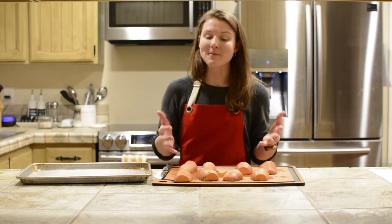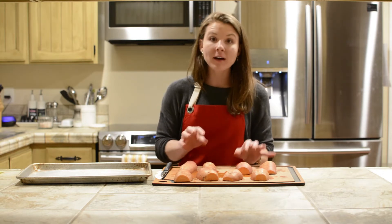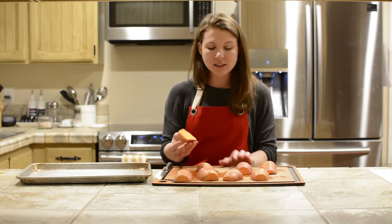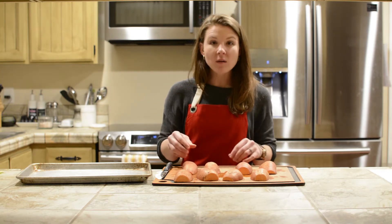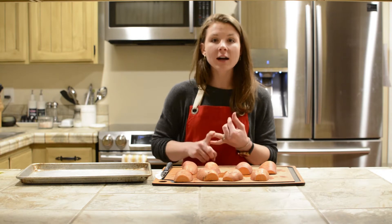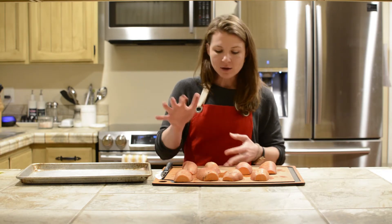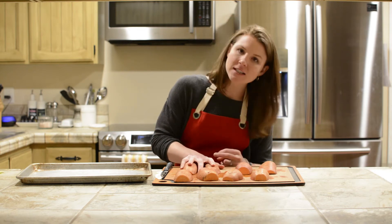One of the reasons why sweet potatoes are so awesome is because they have a lot of vitamin A, and that's what makes them turn orange. It's that beta carotene that is really helpful for your skin and for your eyes. There are a lot of other reasons why we want vitamin A. Sweet potatoes are also high in vitamin C, potassium, and of course fiber.